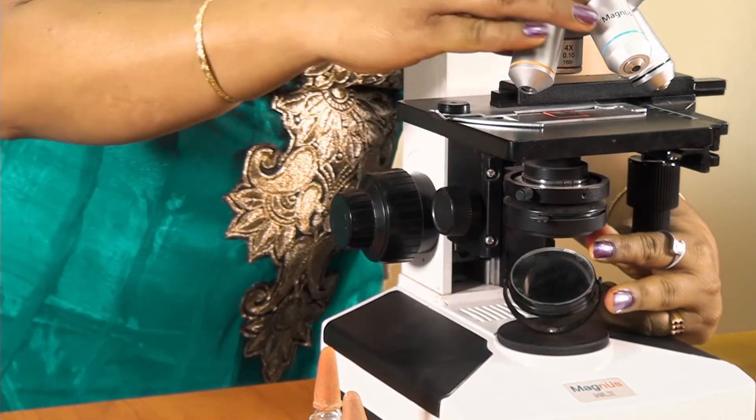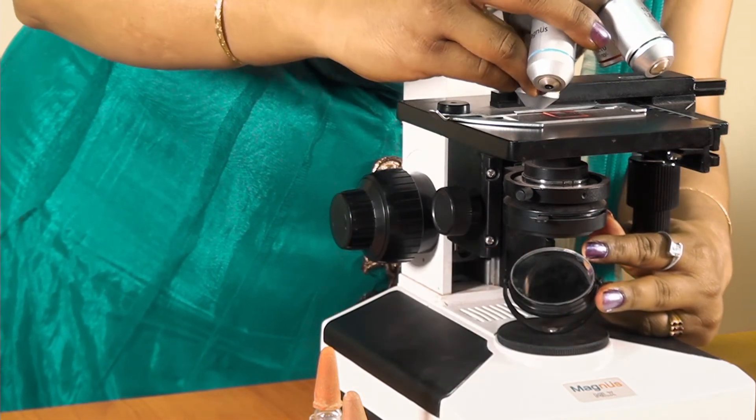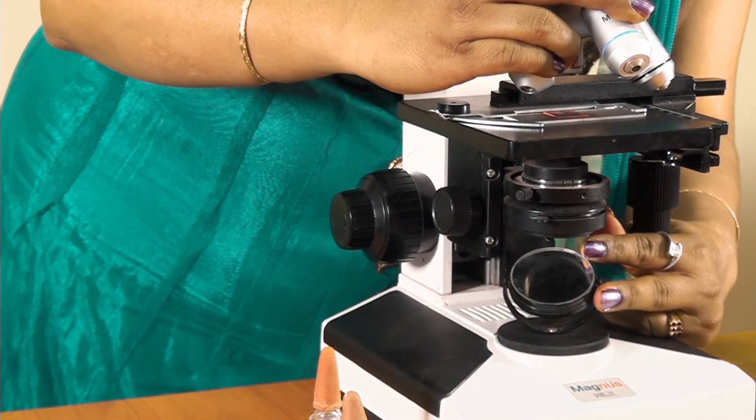This is in the low power. You can observe that the cells are arranged like bricks of a wall. In the high power too, the cell wall, nucleus, and the cytoplasm are clear.